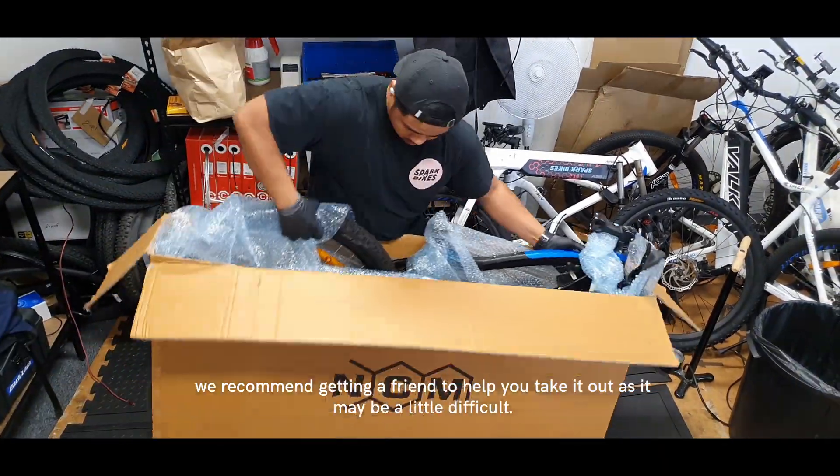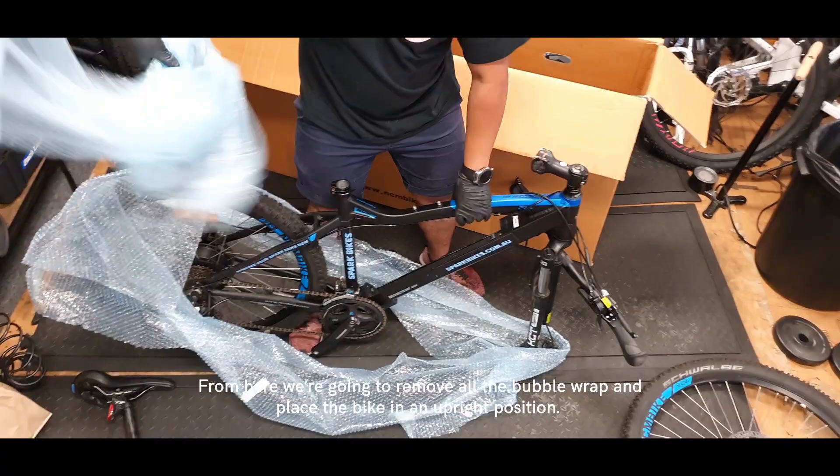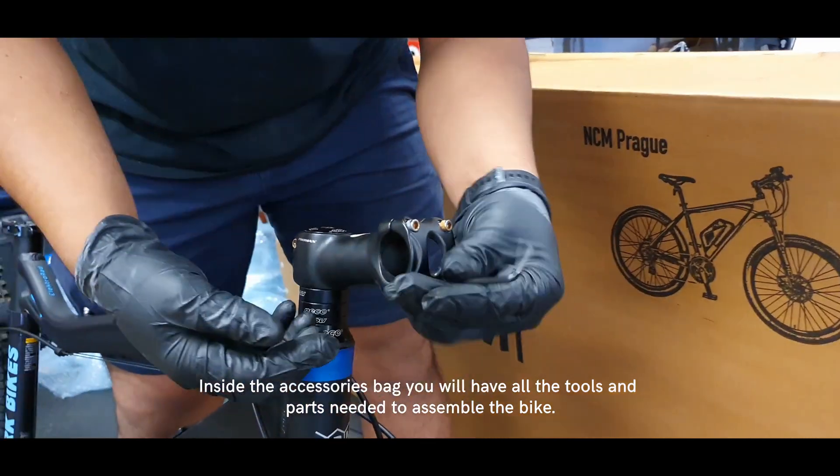It may be a little difficult, so remove all the bubble wrap and place the bike in an upright position. Inside the accessories bag you have all the tools and parts needed to assemble the bike.